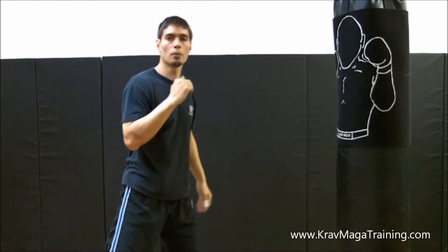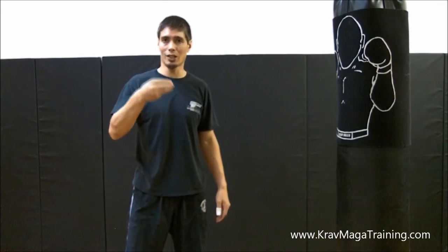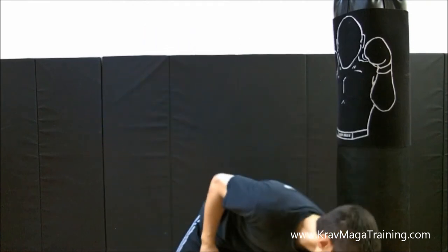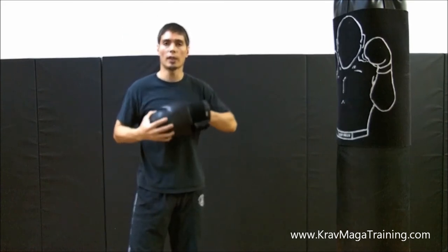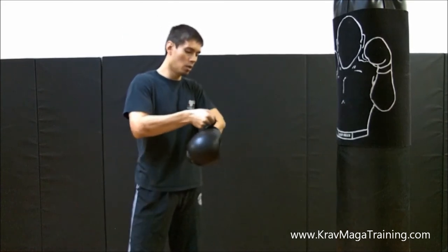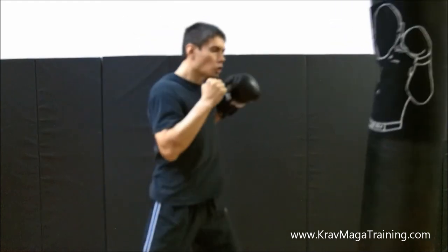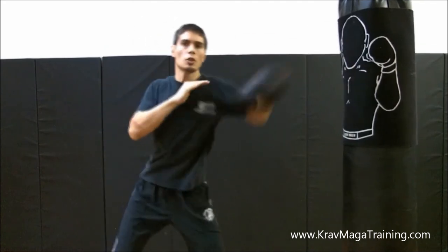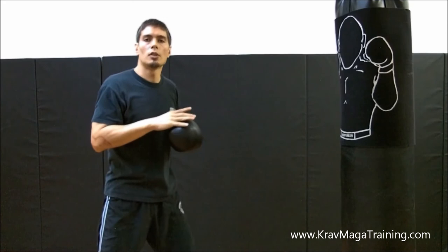I'm a big proponent of sparring, especially for advanced students — if you want to get good at anything, you have to do it in live training. But the question is, how are you supposed to practice eye strikes? You obviously don't want to injure your training partner. So this is what I do: I'll wear my normal gloves just like I would for sparring, but instead of delivering a power jab, I'll use that same arc trajectory with the eye strike motion when I'm sparring to simulate it.